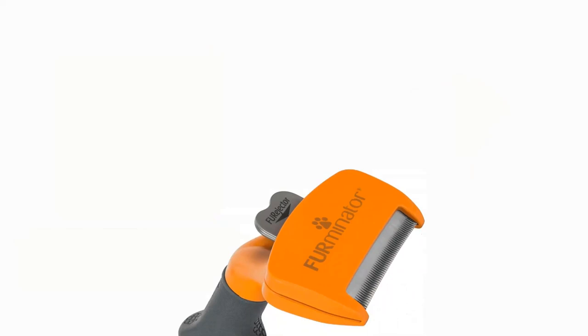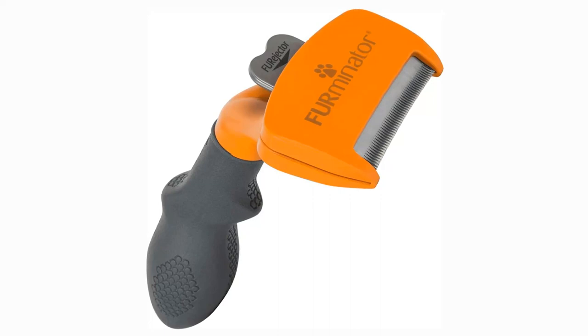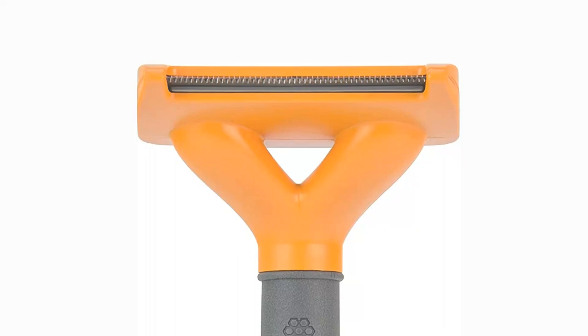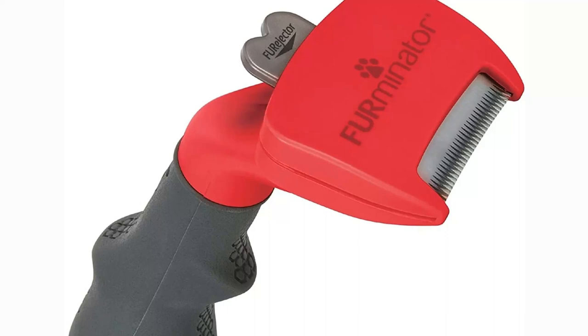Number 3: Furminator Undercoat Deshedding Tool. The Furminator deshedding tool is more effective and durable than the rest. The toothy edge of stainless steel travels through the dog's topcoat to remove any loose undercoat hair. A curved guard surrounds the blade to prevent it from coming into contact with the flesh. However, some sensitive dogs become quite agitated when brushed with this tool, so exercise extreme caution around delicate parts such as the legs, because the blade can be irritating adjacent to the skin.